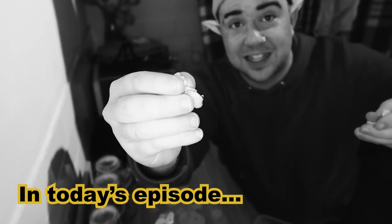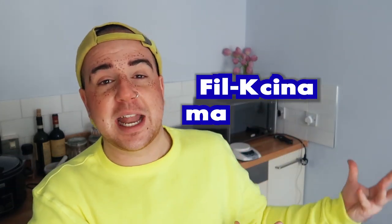Oh hey everyone, so I am back in my kitchen and still very gay, which can only mean one thing — we are filming another episode of Filcina, my Nancy boy cooking show.